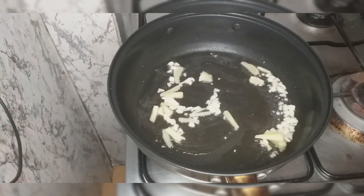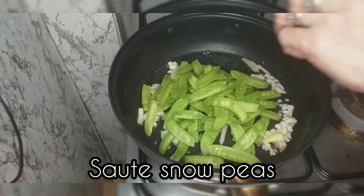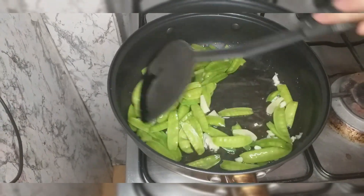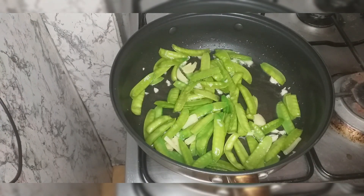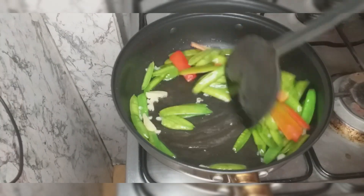So after natin ma-prepare yung ating sauté base, we can now add our shitsaro. Then we can now add our bell pepper. Lulutuin lang po natin siya hanggang sa maging tender lang yung gulay. Huwag pong lutong-luto dahil malalabog. (Cook just until the vegetables are tender — don't overcook or they'll get soggy.)